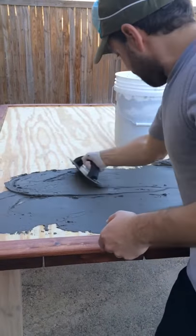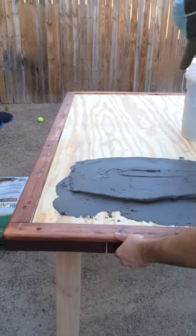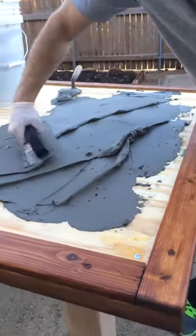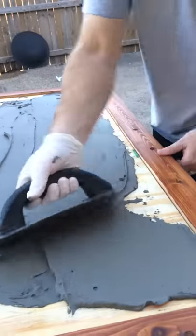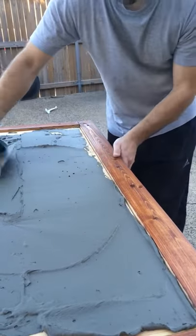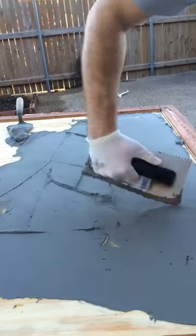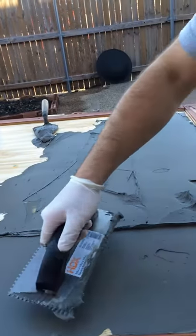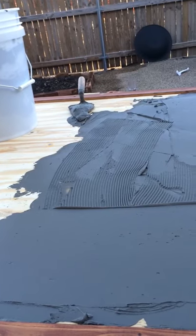Very good. So how even does this have to be when it's all there? Well, after it's all there I need to do like this and then set the tiles. So it's pretty even but not perfect. Yeah.